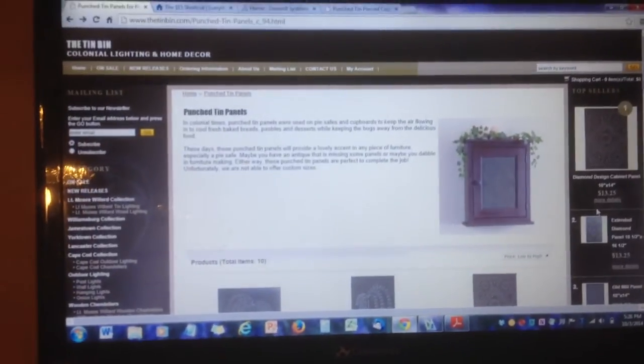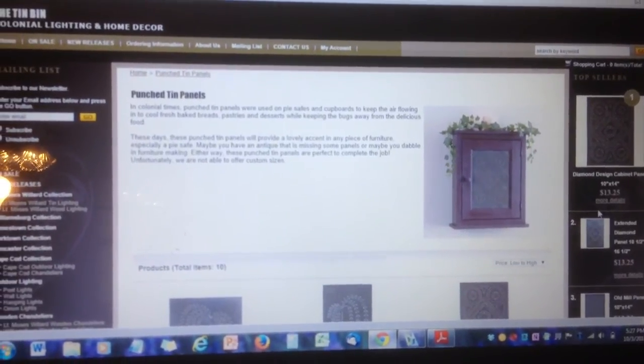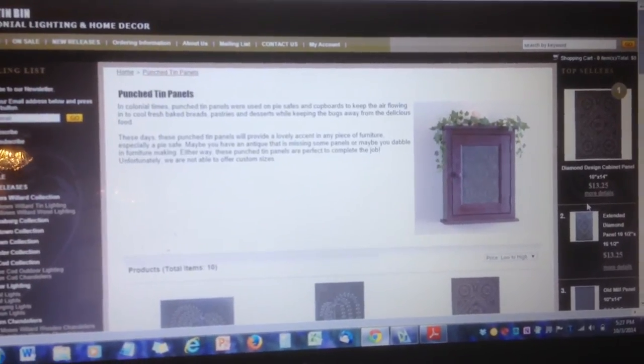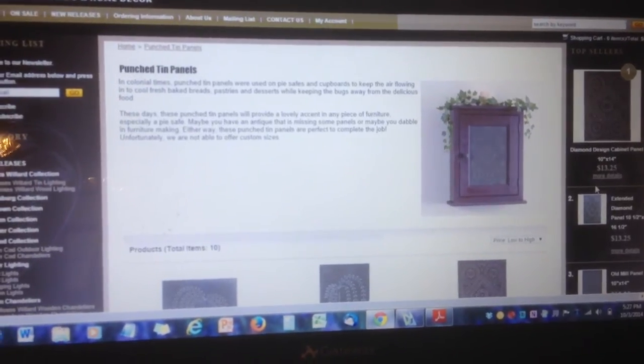Welcome to the Dutch Oven, where projects never seem to happen at microwave speed. I want to share part of a project that I have in process. Because we live in a 150-year-old farmhouse, we prefer furniture that looks as if it would have been at home here in the 19th century. Flat-screen televisions definitely have not been around for that long, so we need a disguise.